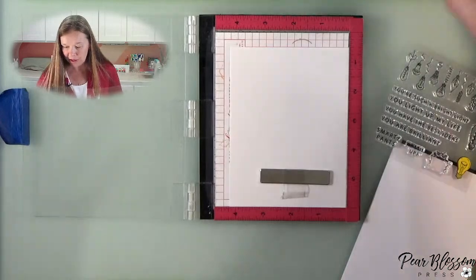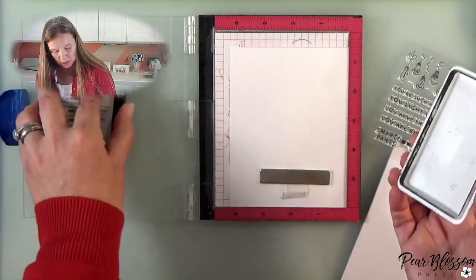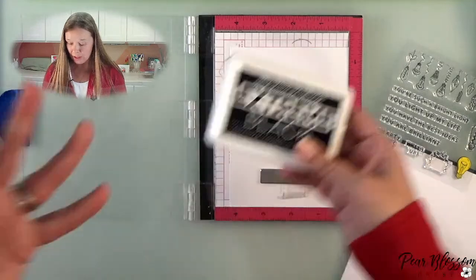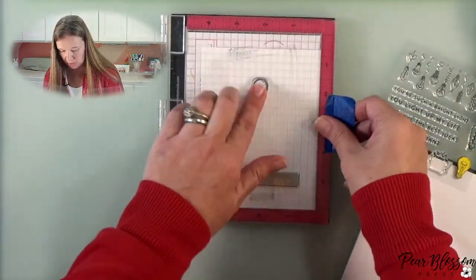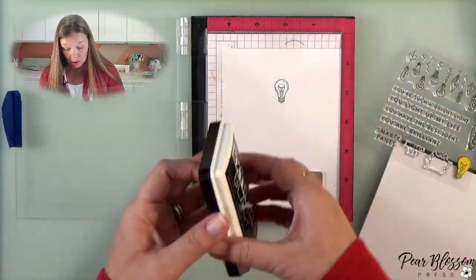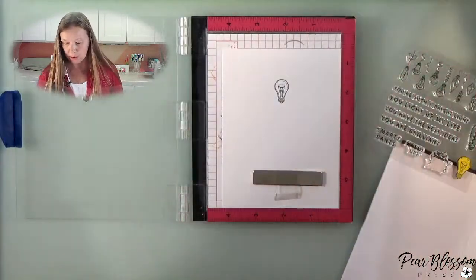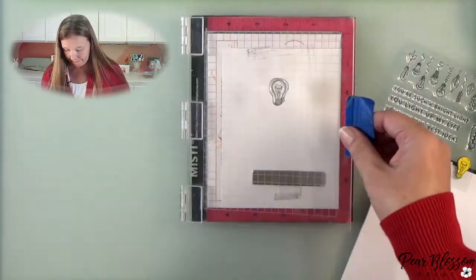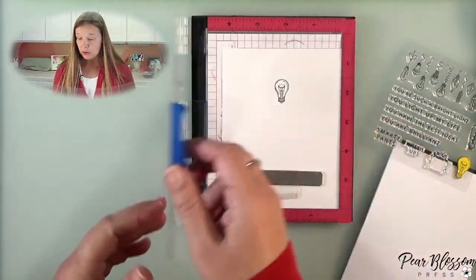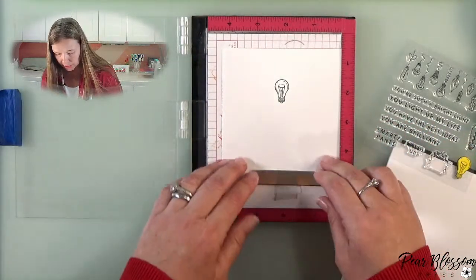I'm going to stamp it. I have my Favorite Things Extreme Black ink — this is a good hybrid pad. Gina K also makes her Amalgam, which is black, so if you're going to order the stamp set and you don't have a good black pad, that one's a great one. Inkon3 has a great universal pad as well. The nice thing about these ones is that you can go with Copics or watercolor and not risk smearing anything. I've had this pad for at least two years, since before COVID, and it's still going strong.